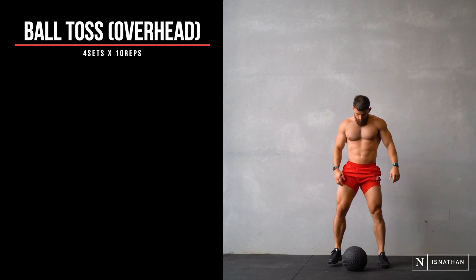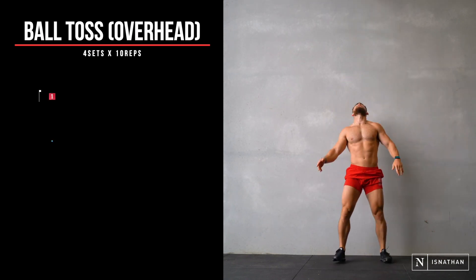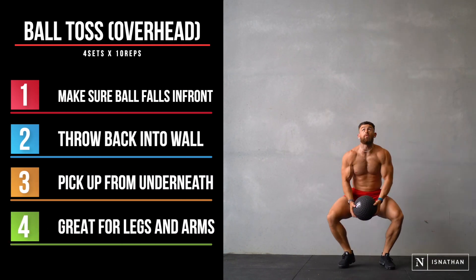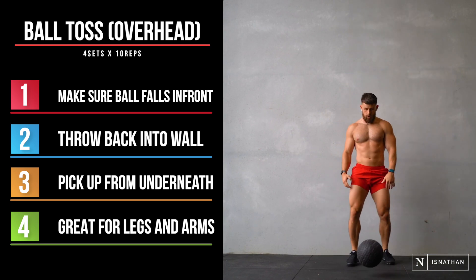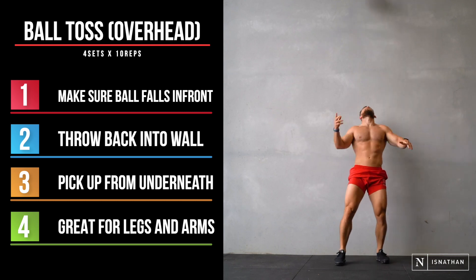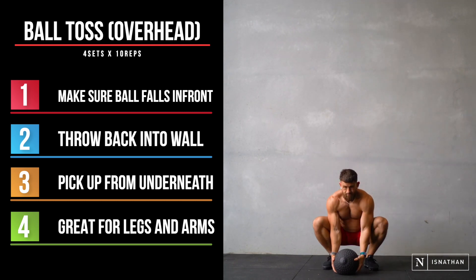You're going to need a bigger wall for this one, because we're going to do ball toss over the head. The thing to watch out for here is actually letting the ball come down in front of you. I'm not throwing as high as I can — I'm really throwing the ball back onto the wall, so it bounces back over in front of me. Very similar to our ball slam, except we're picking up from underneath in order to throw it above our heads.